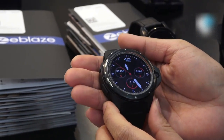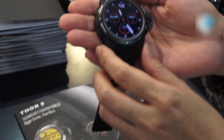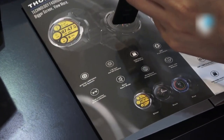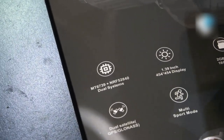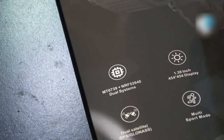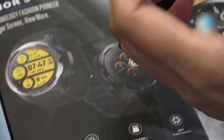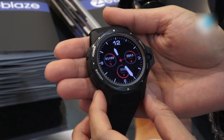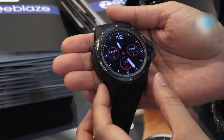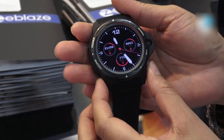This smartwatch comes with an MT6739 chipset, and what is special is that it includes another chipset called the Nordic 52840. The reason they are using two chipsets is that it supports two systems: one is a standard smartwatch mode, and the other is a smart wristband mode which is powered by just the Nordic chipset.